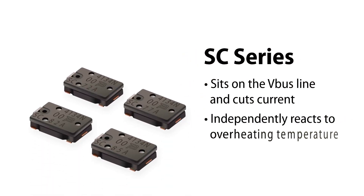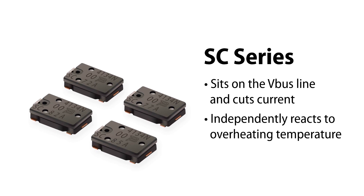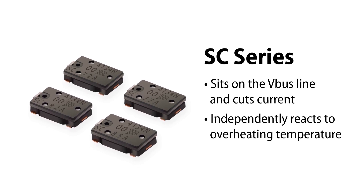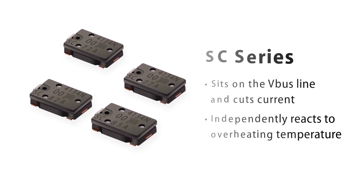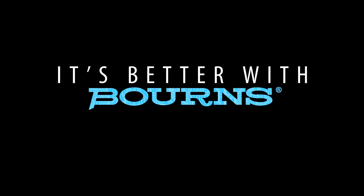As Bourns' testing has shown, TCO over temperature solutions such as the company's Model SC series help to make more reliable USB Type-C cable designs possible. Another reason why it's better with Bourns.